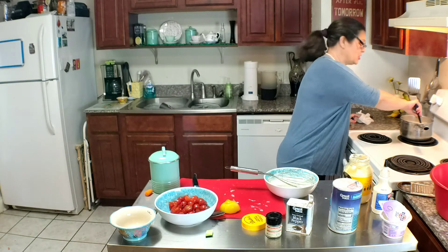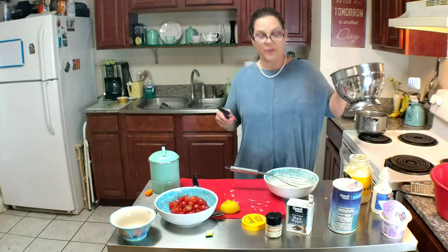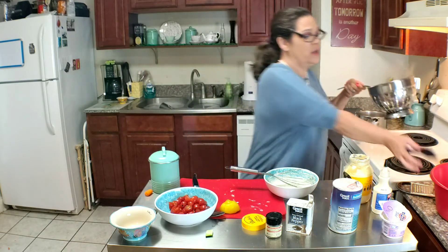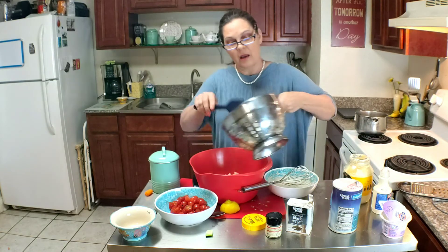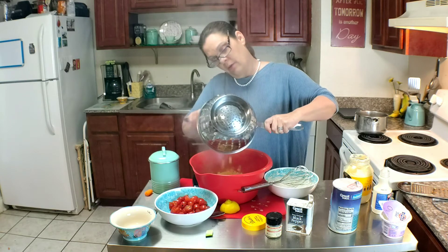It sounds like our pasta is finished, so we'll drain that. Now the pasta is drained and we need our big bowl back. We're going to pour our pasta into the salad.